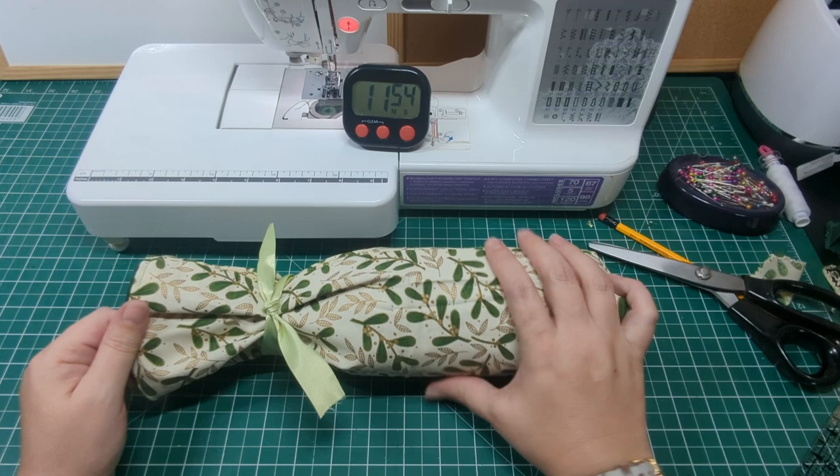Thanks for watching, and I hope someone out there ends up attempting to make these bags so I can see pictures. You can always tag us on Facebook or Instagram with the hashtag SuperCrops. Until next time, happy sewing.